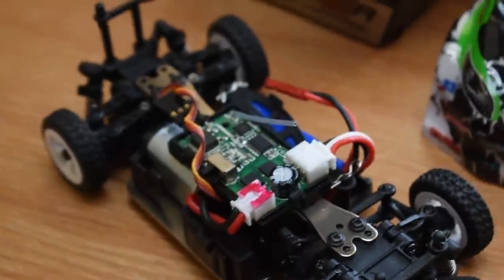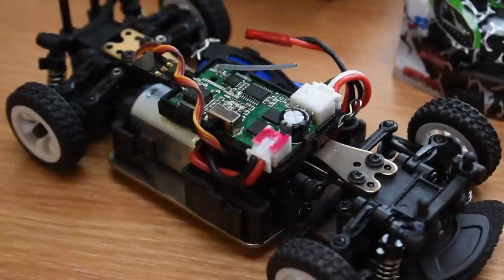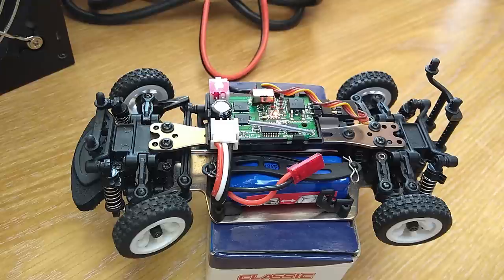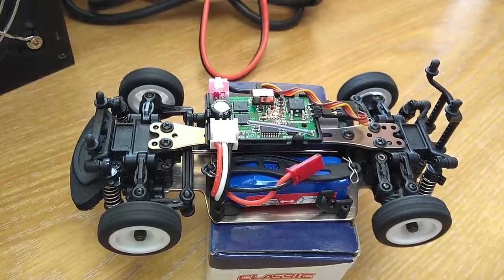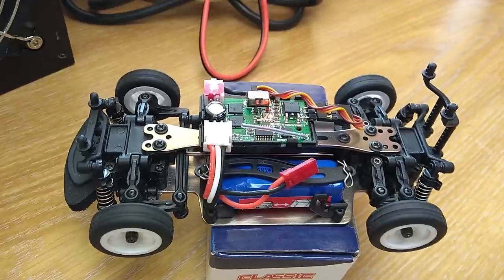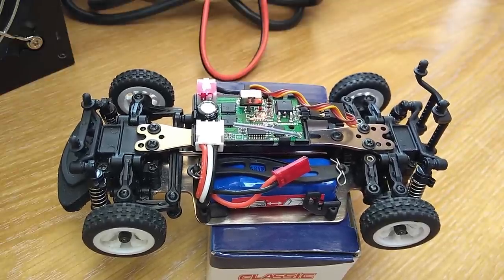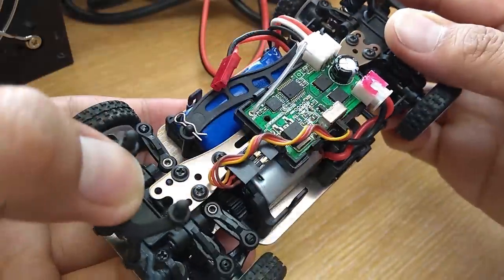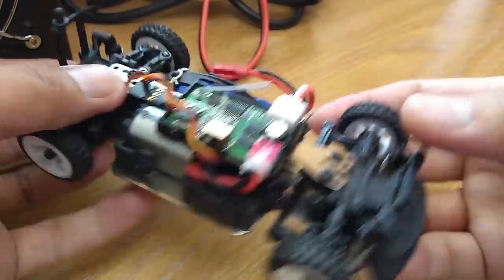Please excuse some changes from original because I filmed some of this after stage 1 modification. This is 1/28th scale, full proportional for both steering and throttle. The ESC is a 2-in-1 unit and has full forward, brake, and reverse function. The servo is a 5G digital servo with 3 wires, so you can upgrade the electronics very easily.